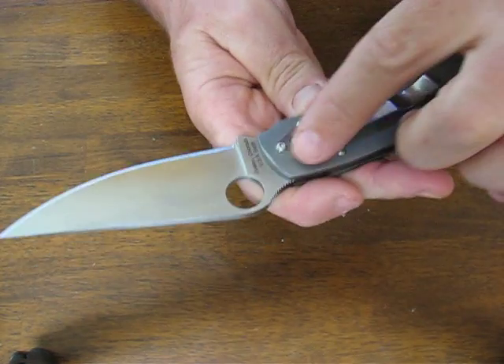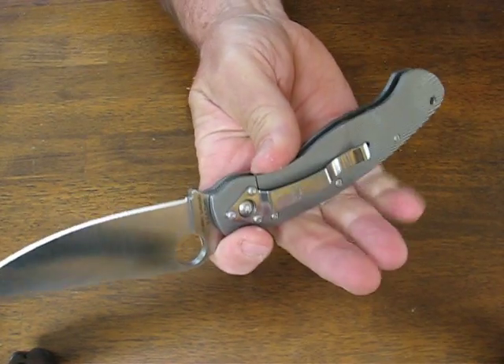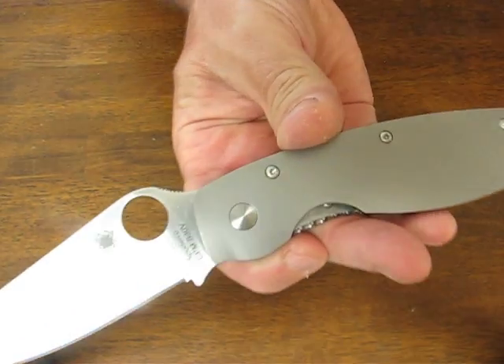These are made in Spyderco's Golden, Colorado plant in the USA, and it is the premium high-performance CPM S30V blade steel.